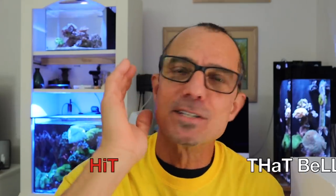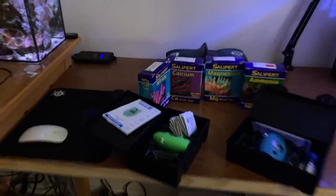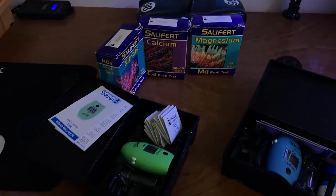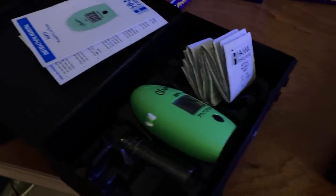Today's going to be straightforward — no nonsense, just right to it. I've got everything out here for you: all the Salifert tests I use. I won't use ammonia — get rid of that. I have the calcium, the nitrate, the phosphate test, and the DKH test.